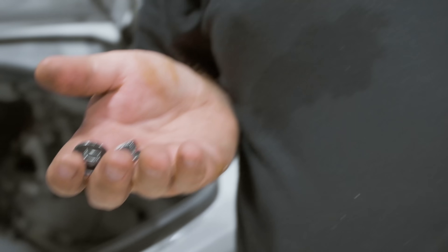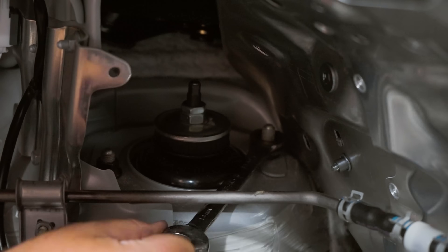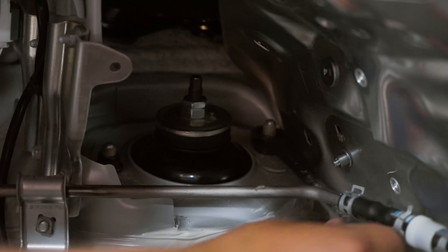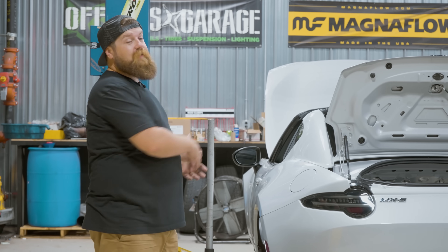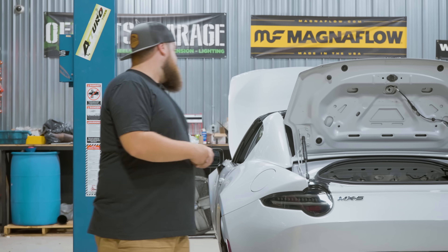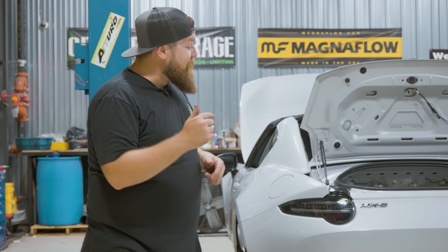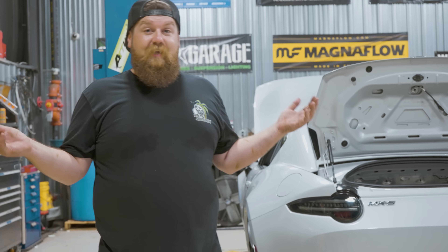Right here we have our pair of nuts. We just gotta put them on and then check everything back up — double check everything, make sure it's all torqued, get the wheels on, and we're gonna roll this thing outside and check it out. We got the driver's side all done. We're gonna go ahead and mimic everything we just did on the passenger side, then get that trunk liner in. I think we're all buttoned up and ready to get this thing on the ground.